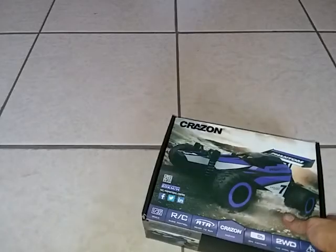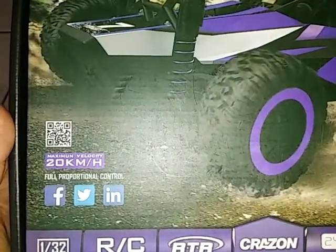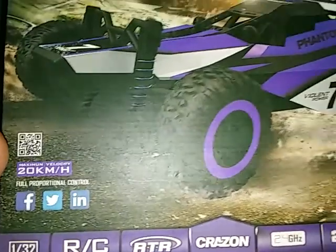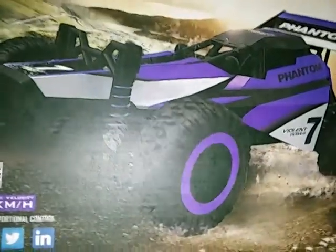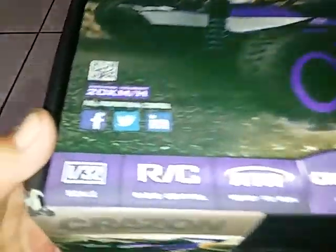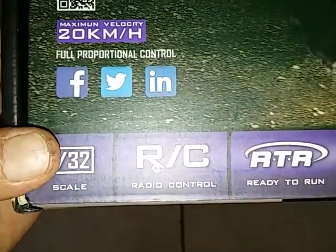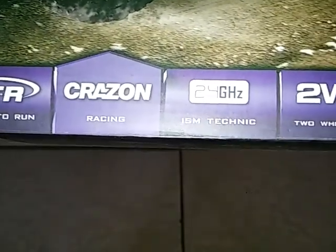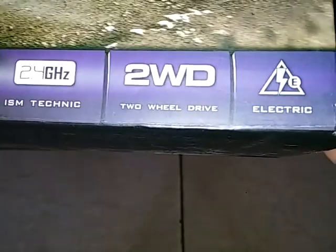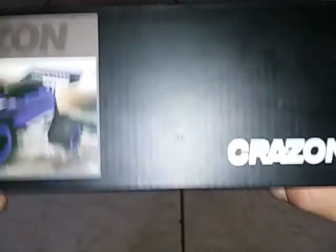Let's go ahead and take a quick look. This is 1/32 scale and it claims to go 20 kilometers per hour. It looks pretty cool — full proportional control, 1/32 scale, RTR, 2.4 gigahertz, two wheel drive, electric.